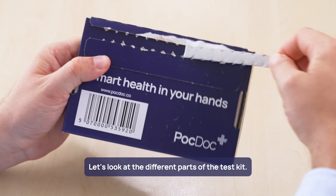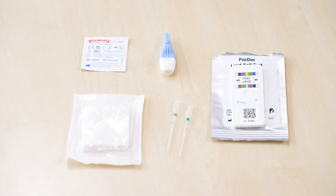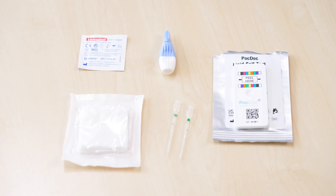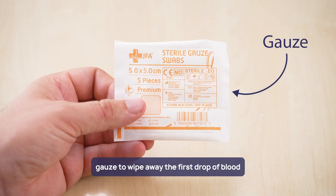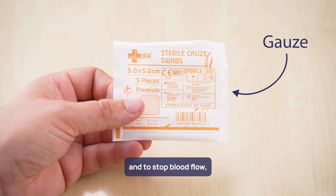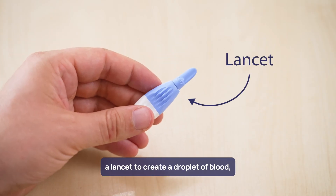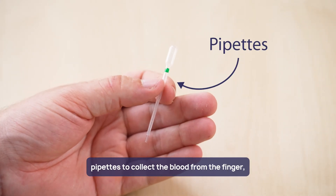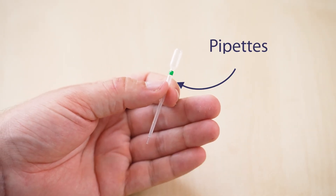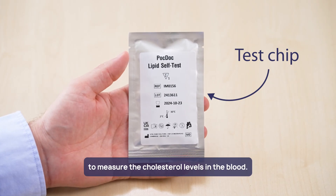Let's look at the different parts of the test kit. The kit includes an alcohol wipe to clean the tip of the finger, gauze to wipe away the first drop of blood and to stop blood flow, a lancet to create a droplet of blood, pipettes to collect the blood from the finger, and a test chip to measure the cholesterol levels in the blood.